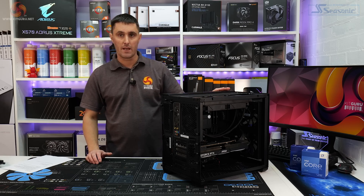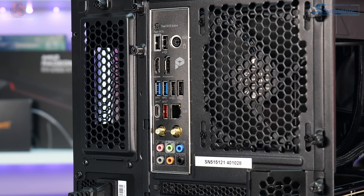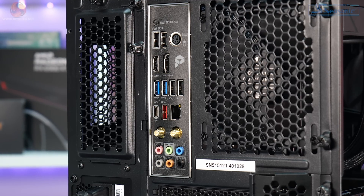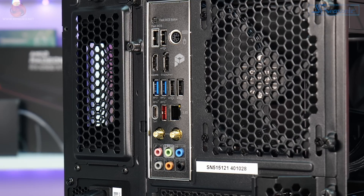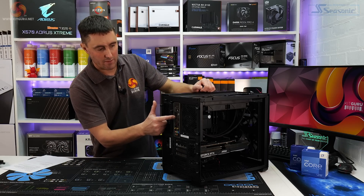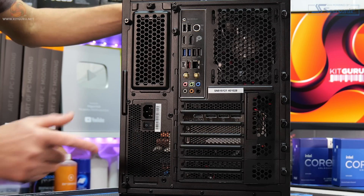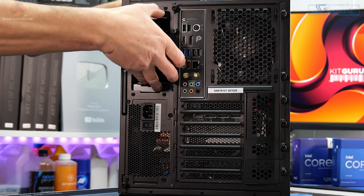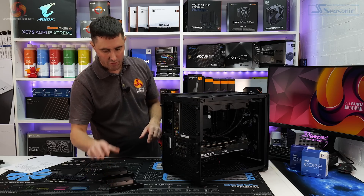As well as the front connectivity, there's loads on the back of the system. On the motherboard IO you have a PS/2 keyboard and mouse port, HDMI and DisplayPorts, four USB 2.0 Type-A ports, two USB 3.2 Gen 1 Type-A ports, a USB 3.2 Gen 2 Type-A port, one USB 3.2 Gen 2 Type-C port, two Wi-Fi antennas, and 3.5mm audio connections. Just below the motherboard connections are the GPU inputs — if you're new to PCs, connect your monitors down here on the graphics card, not on the motherboard. The GPU has an HDMI port and three DisplayPorts. There's also a small panel at the back that removes to reveal two removable 3.5-inch drive bays for future hard drive installation.